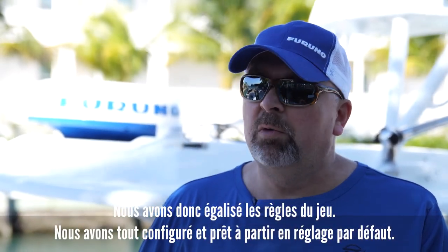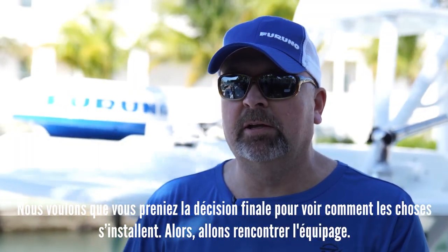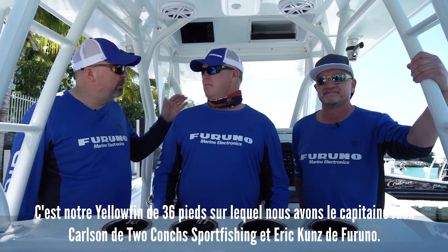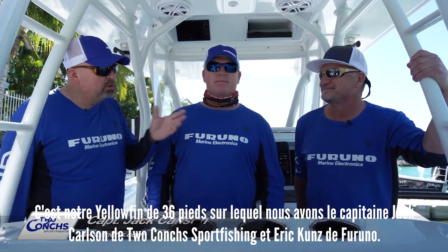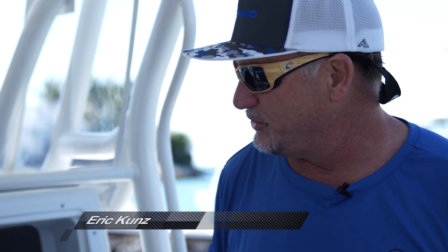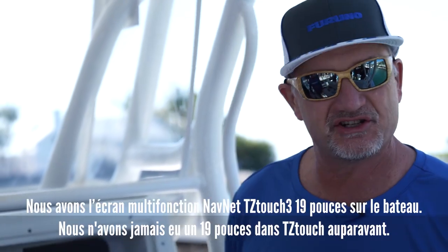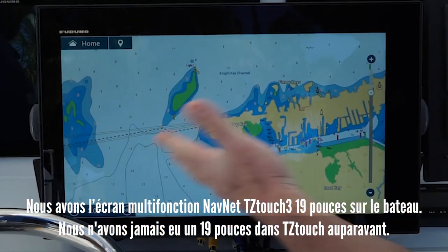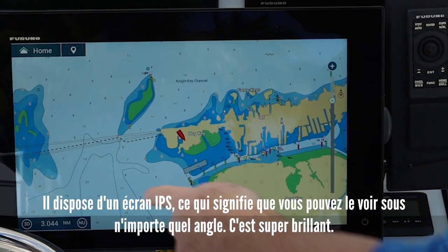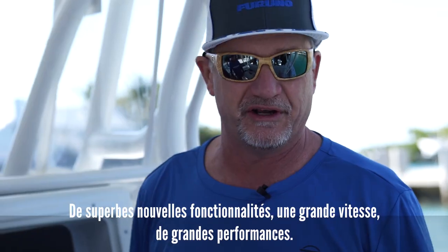So we've leveled the playing field, we've got everything set up and ready to go, and we want you to make the final decision to see how things stack up. Welcome to the Furuno boat — a 36-foot Yellowfin with Captain Jack Carlson from Two Konk Sportfishing, and Eric Coons from Furuno. Eric, tell us about the new equipment. We have our brand new TZ Touch 3 19-inch MFD on the boat — we've never had a 19-inch in TZ Touch before. It's got an IPS display, meaning you can view it from any angle. It's super bright with great new features, speed, and performance.